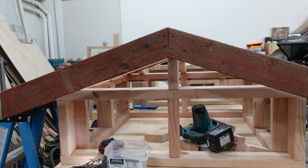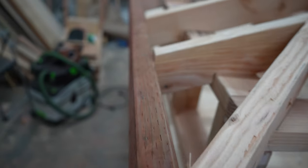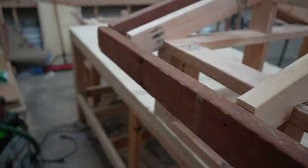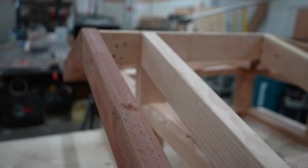With that board on, the fascia is finished. Just so you know the terms: the tail end of the roof overhang is called the eave, and the gable end overhang where the fly rafter is is called the rake.